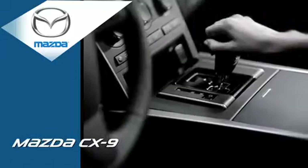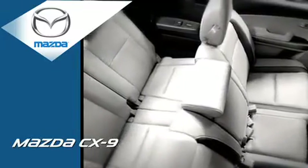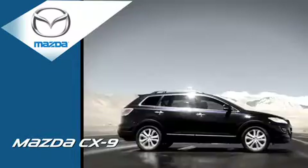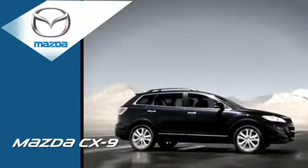Meet the Mazda CX-9. Room for 7. Sophisticated and thoughtfully engineered by a team of gear heads and car fanatics who only build SUVs worth driving.